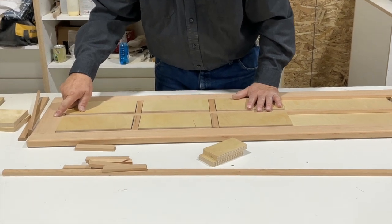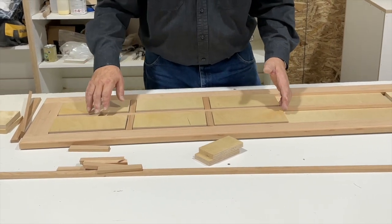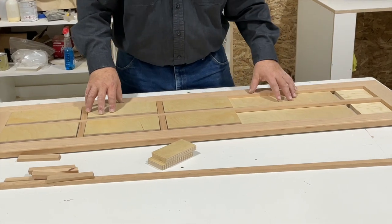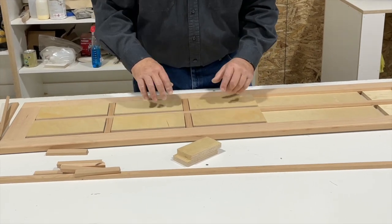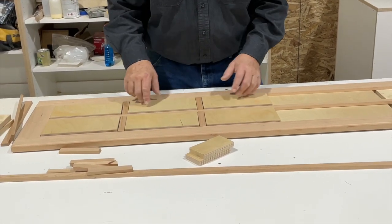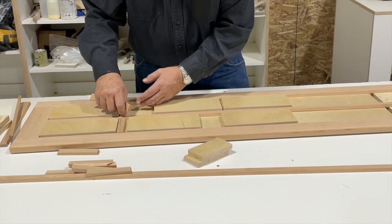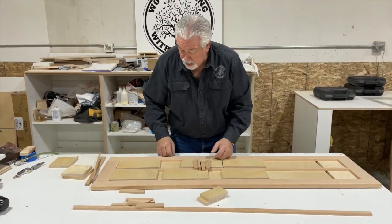I marked the top of my door. When I did my other door, I did the same thing so that if there's any inconsistency in my spacing — and I did the math so there really isn't — but if there was, you'd want your inconsistency to be in the same place, and at the bottom of the door always works well. If you work your math correctly you won't have any inconsistencies. Just make sure your joints are tight, your angles are right, and use spacer blocks and it'll work out really well.